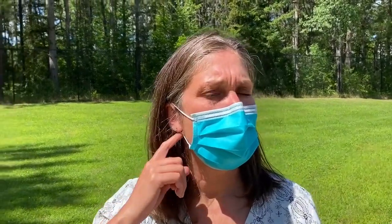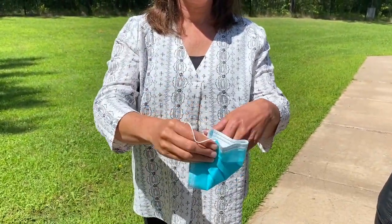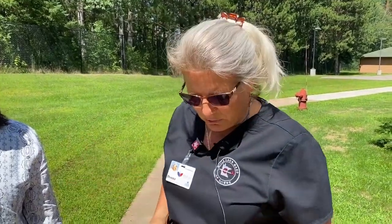When you're taking it off, just touch your strings to take it off. You potentially have germs on the inside of it, so you want to fold it to the inside and throw it in the garbage. You could wear a paper mask like that all day — you just don't want to wear it multiple days.